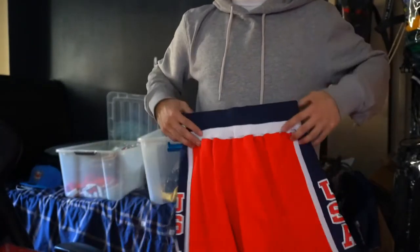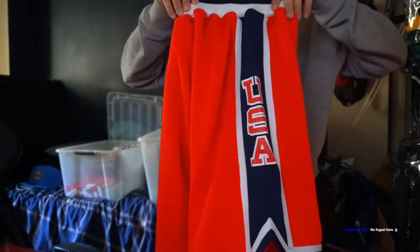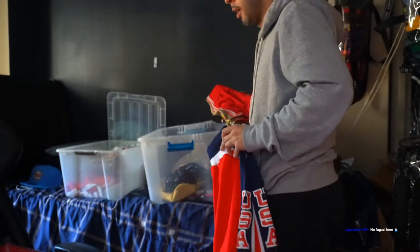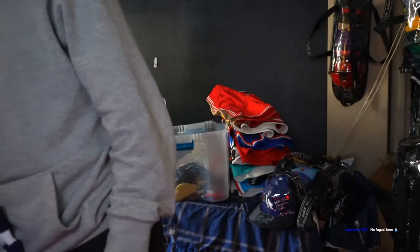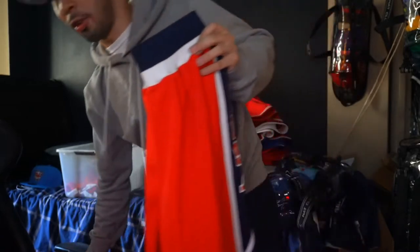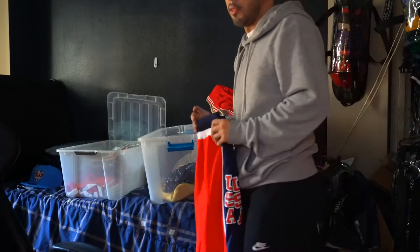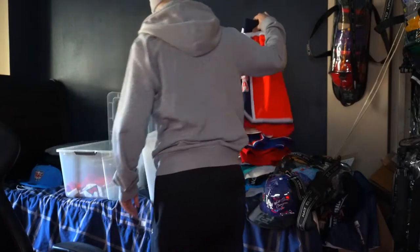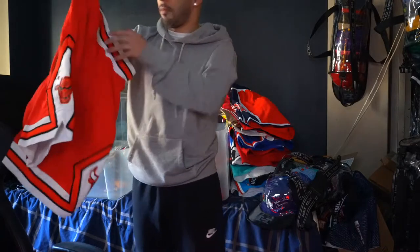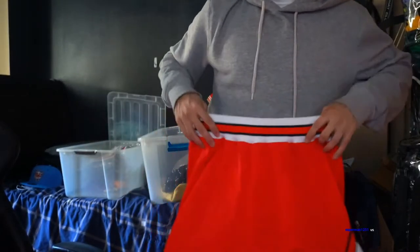I got the Team USA, 1984 — the year I was born. As you can see, it's crazy. I love this. I can match it up with my Jordan 3s. I'm also looking for the Team USA Jordan number nine jersey — nine or eight — to rock with it. This is going to also be a video on YouTube.